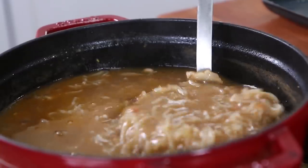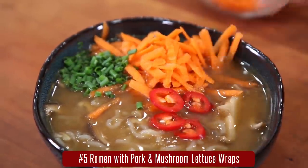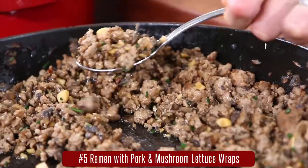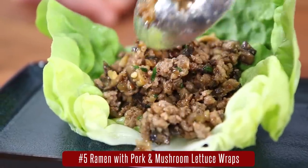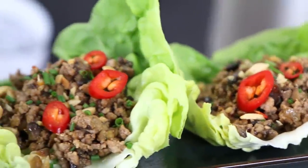And last up, we're getting our ramen on. I love a big bowl of ramen, but it turns out there's a ridiculous amount of fat, calories, and sodium in a tonkatsu ramen boiled overnight. This is my low-fat, low-carb version with mushrooms, shirataki noodles, and a rich and delicious ramen broth, served with pork and mushroom lettuce cups with crunchy peanuts and chilies. The flavors in this one are next level and perfect for the winter.